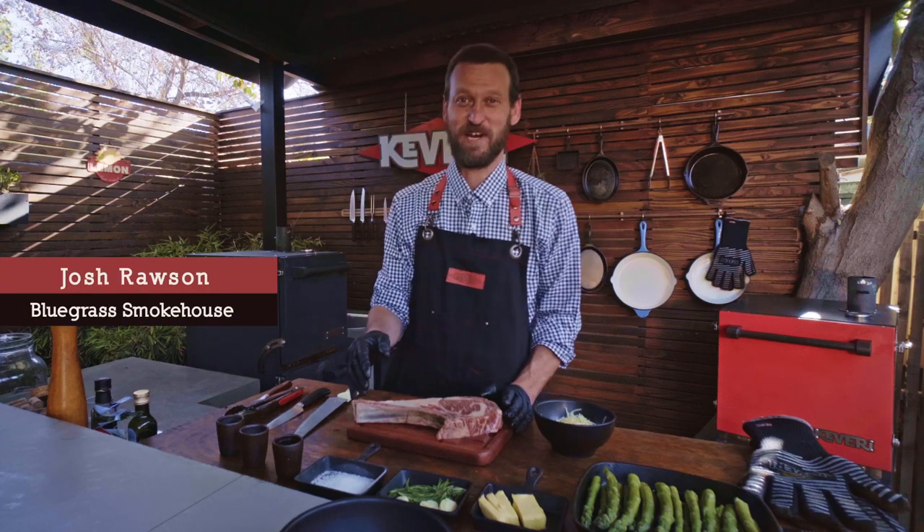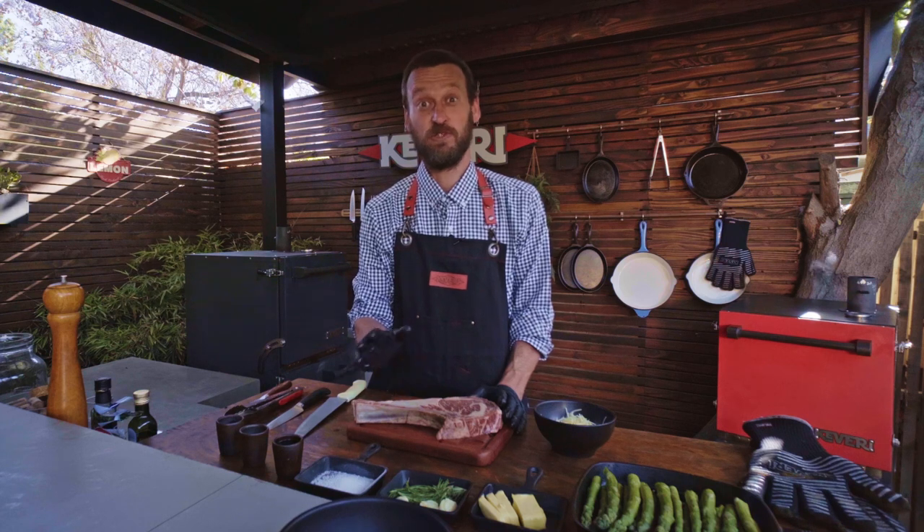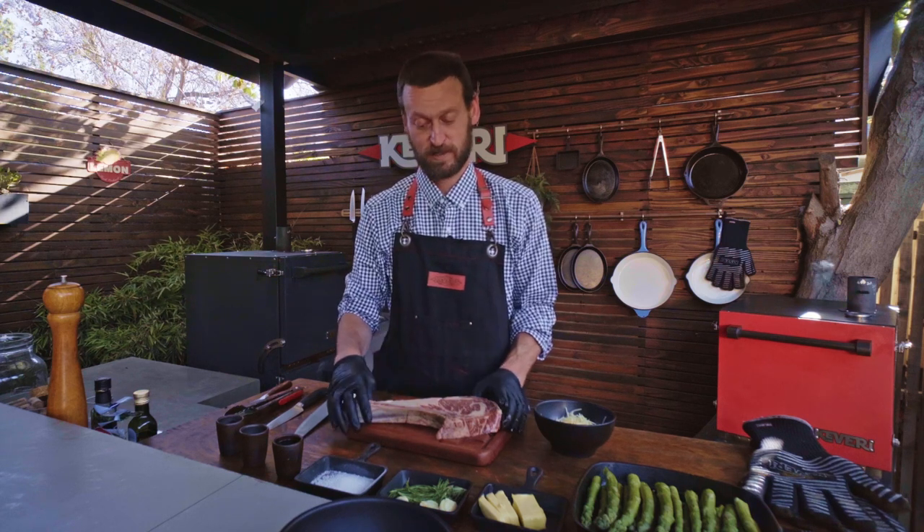What's up? This is Josh from Bluegrass Smokehouse. Today we're working with the Cavity H1 and we're going to be making a super delicious steak — a tomahawk steak.